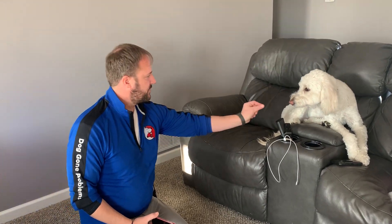This is Toodles. Toodles doesn't like having her picture taken. In this video, I'm going to show you a very quick and easy way to help your dog not only like having the picture taken, but pose for you.